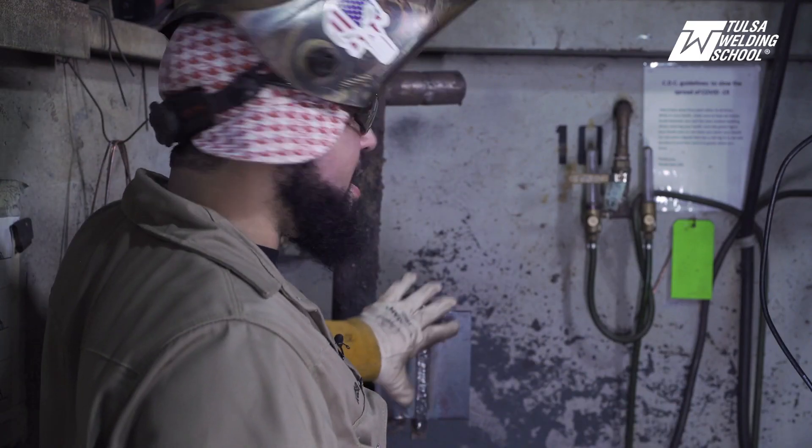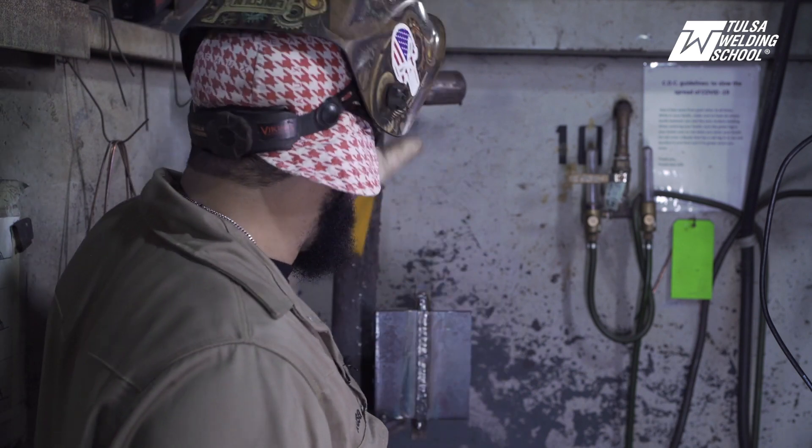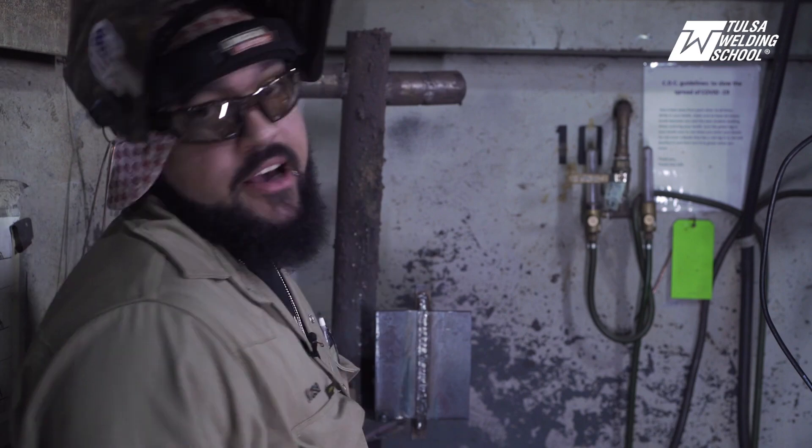I went and cooled off the plate because that sucker was cooking — just needed some eggs and bacon to throw on it. Got it all tacked back up, and now we're ready to run our cap.